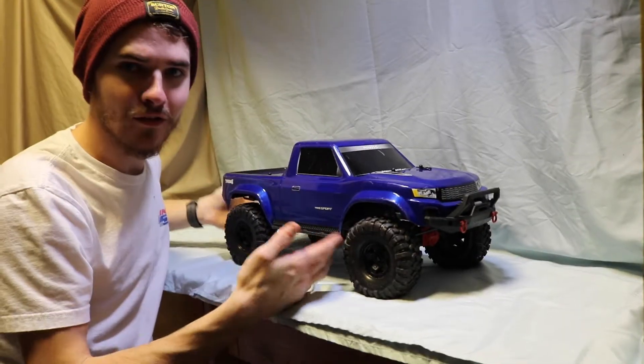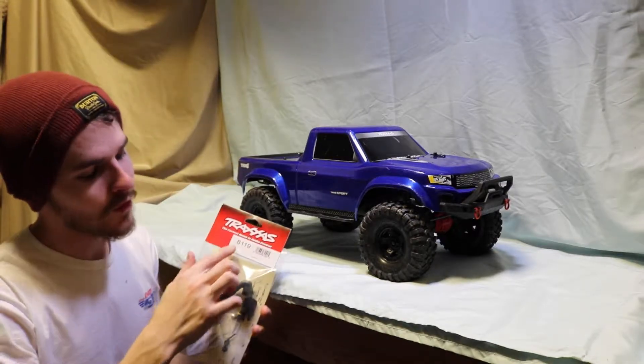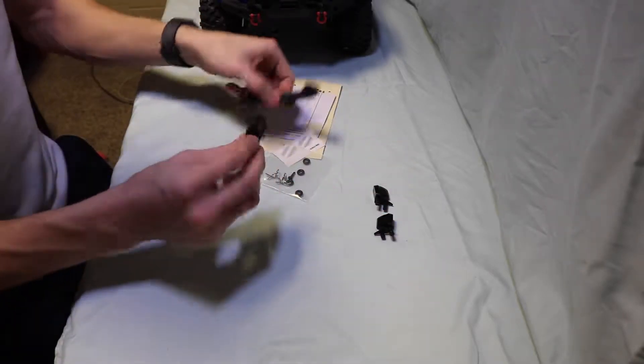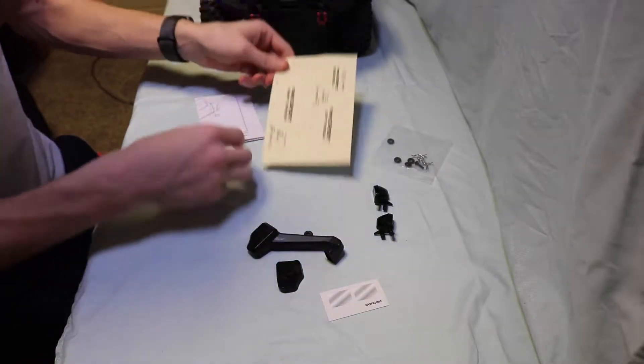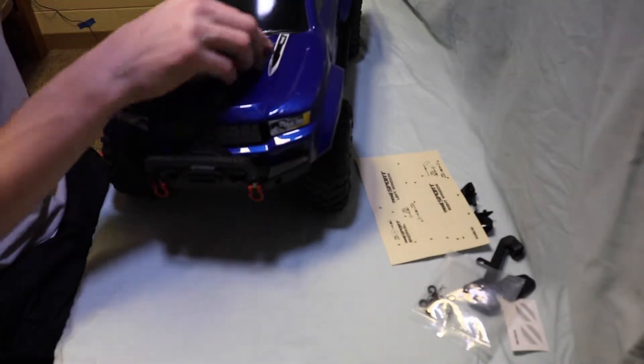What's going on everybody! Today we're going to be working on the Traxxas TRX-4 and we'll be installing this awesome snorkel, part number 8119. Here's what's in the package: a mirror, the snorkel pins, o-rings, decals for the mirrors, a decal sheet for install, and the instructions. Alright, we're gonna take the body off the truck.